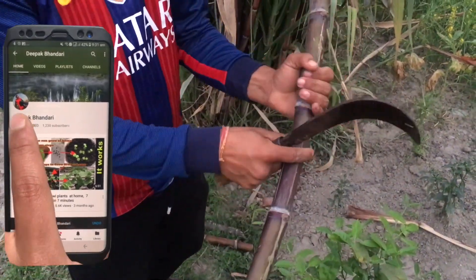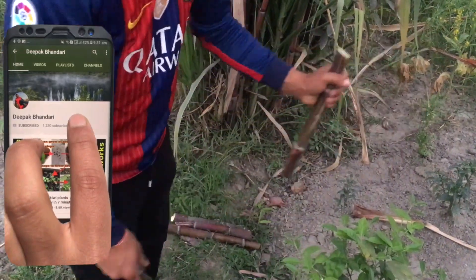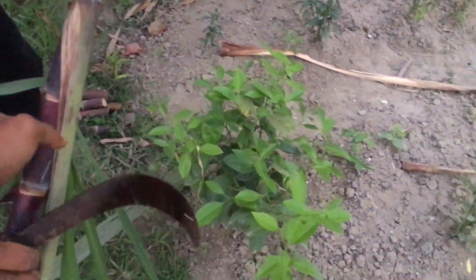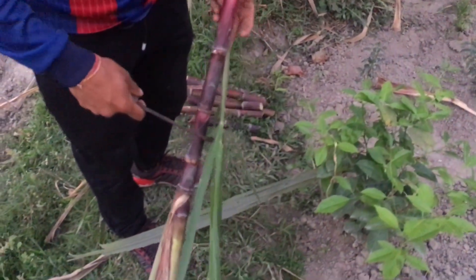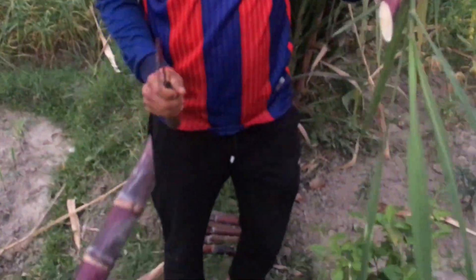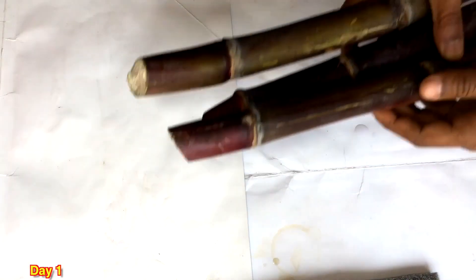I cut one branch of the sugarcane, cutting from the center so that the node is not disturbed. Just make two to three nodes in each of the cuttings so that you will have good spacing to grow the sugarcane. Now I have made around five to ten pieces of this sugarcane.